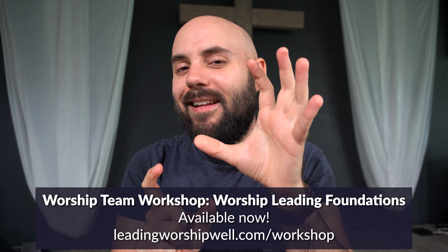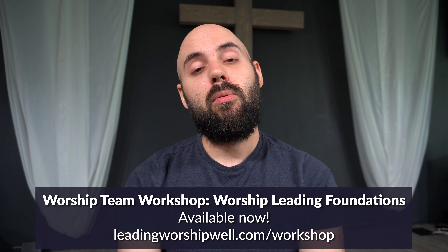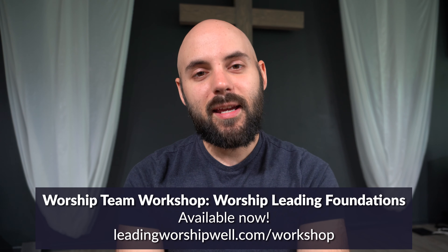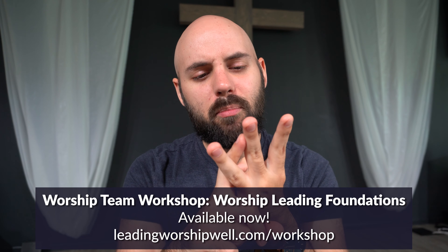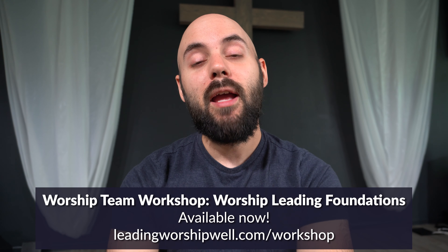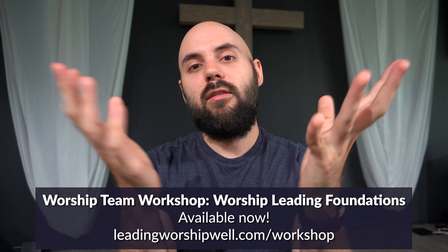To wrap it up, we talk about how to take all the theology you just learned and apply it practically to what your role is on Sunday. Then you'll wrap up with a few more discussion questions to process that information. By the end, your team will know what worship is, what corporate worship is, what we're supposed to be doing when we worship corporately, and what their role is in that corporate worship gathering.